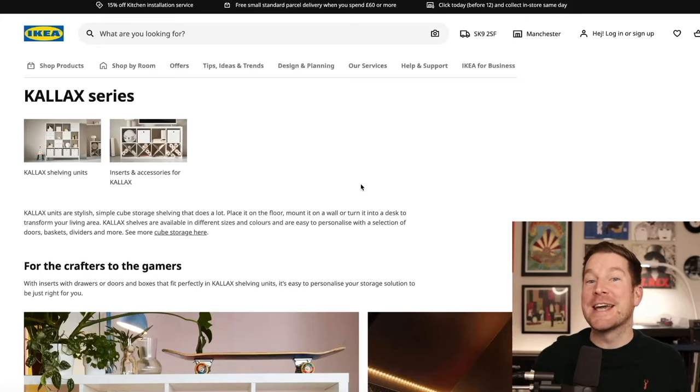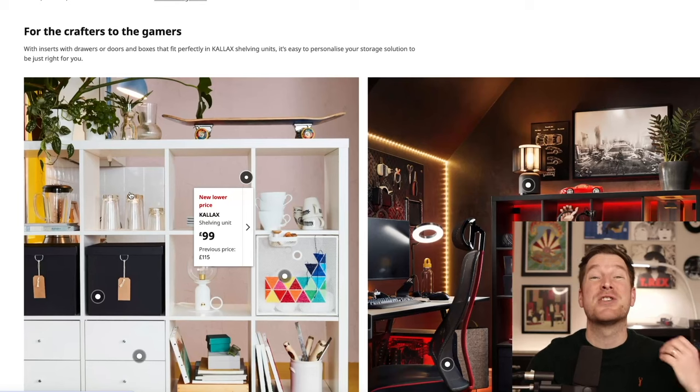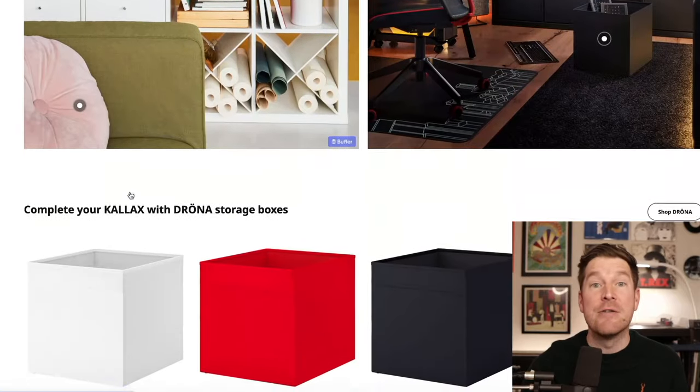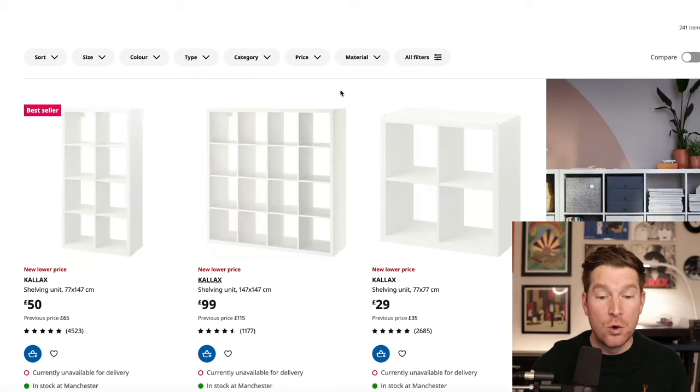Pretty much everyone knows the Ikea Kallax by this point — they're pretty much synonymous with the vinyl revival. The cubbyhole sizes are perfect for 12-inch records, and you can house a lot of them for relatively cheap. They come in a whole bunch of different colours and various different sizes, depending on your room and the size of your collection.